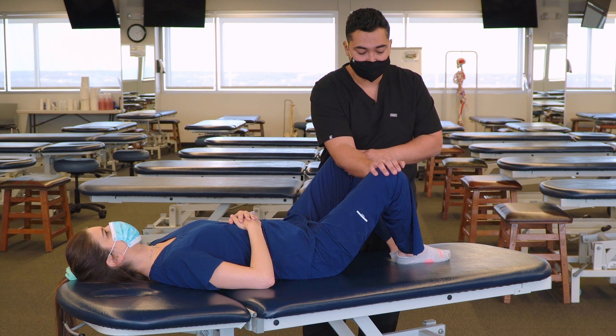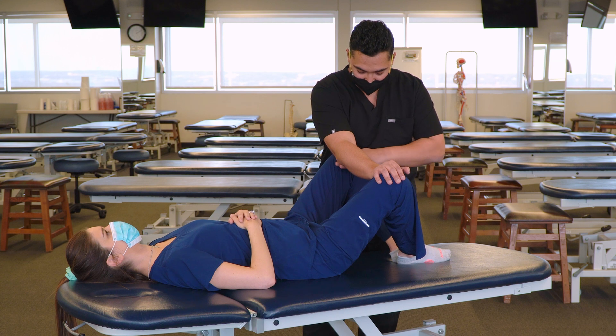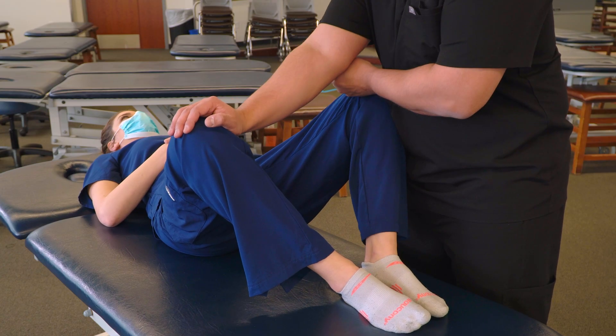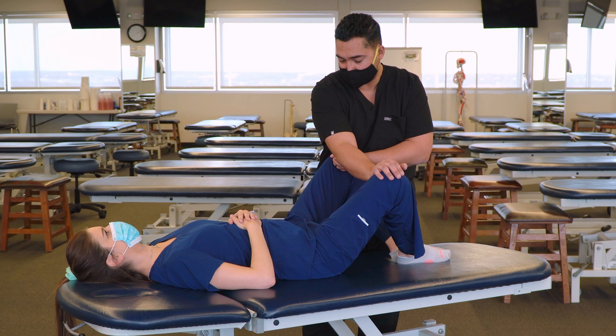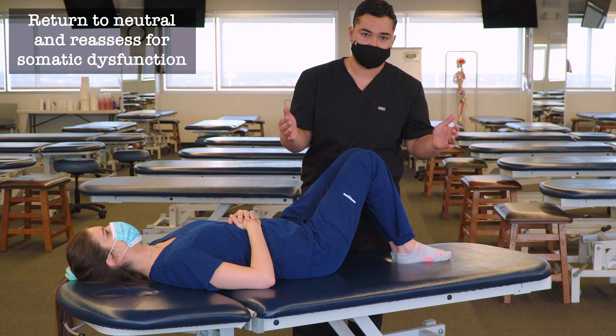Relax. For our last position, we'll move with the knees much further apart, and either our full forearm and hand, or full forearm with a fully closed fist in between. Go ahead and push together. And relax. Then we'll bring our patient back to a neutral position and reassess for somatic dysfunction.